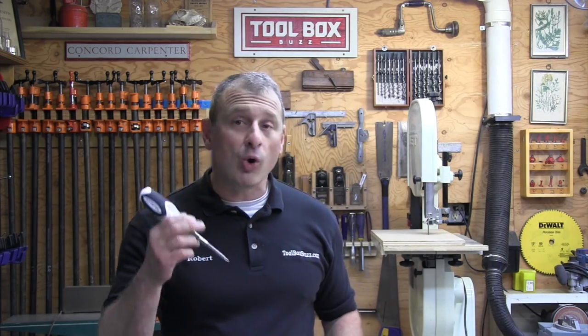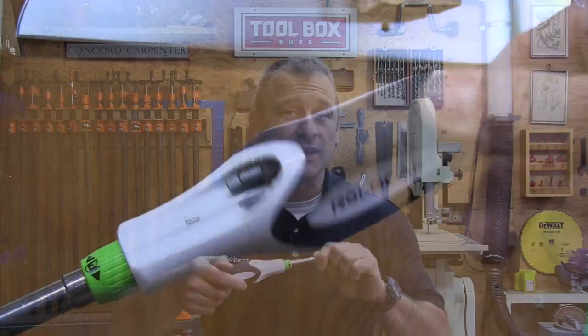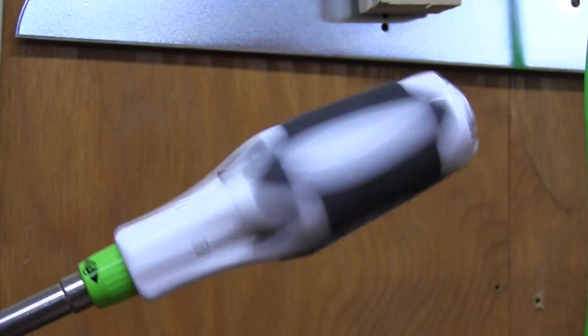As a remodeling contractor I'm a huge fan of ratcheting and multi-bit screwdrivers — they allow for multiple tool options in one tool. I recently came across this Roll Gear multi-bit screwdriver and it has a unique innovative gear mechanism, and what I mean by that is it's completely silent.